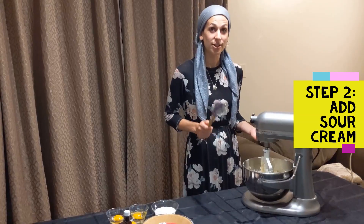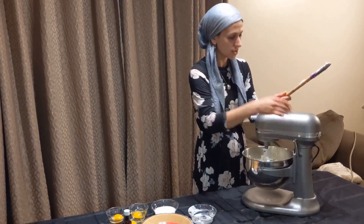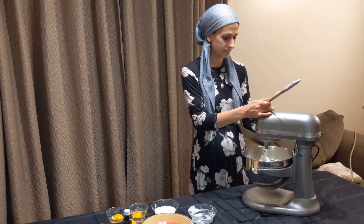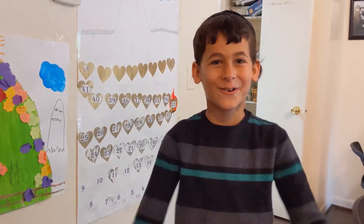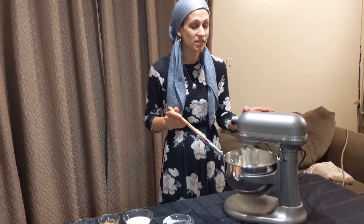Now we're going to add our sour cream. Turn your mixer on and mix it together until it's nice and combined. Remember to scrape your bowl — scrape down the bowl one more time just to make sure everything really mixes together.